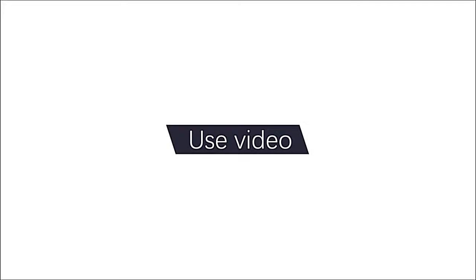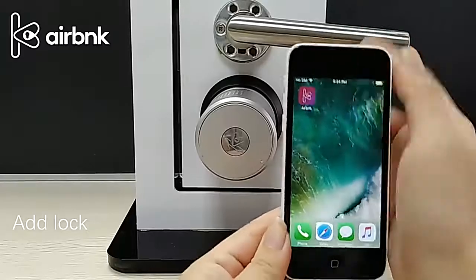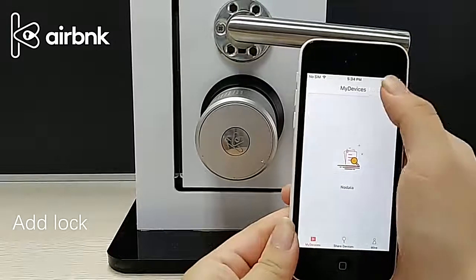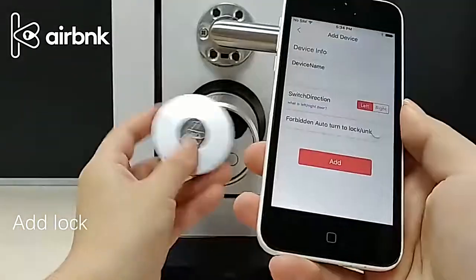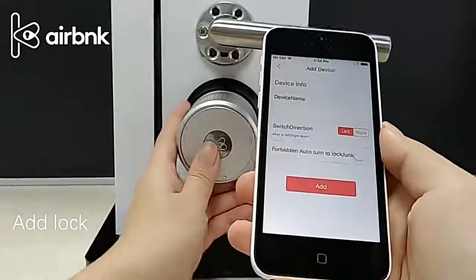Scan the QR code on the manual to download the app. Click the plus in the upper right corner of the app page. Scan the QR code inside the lock body.